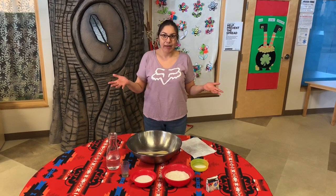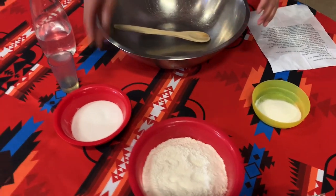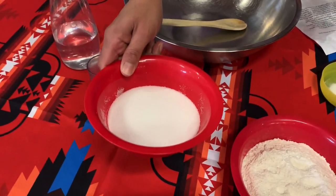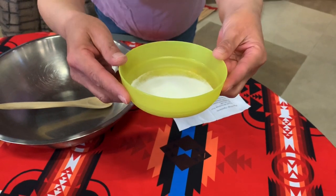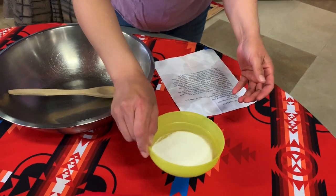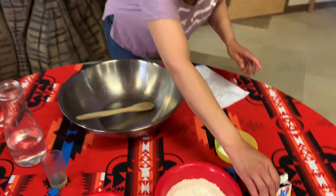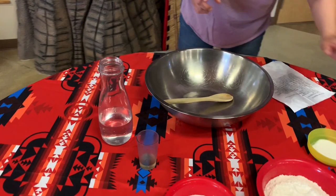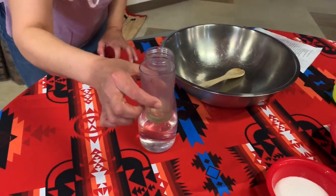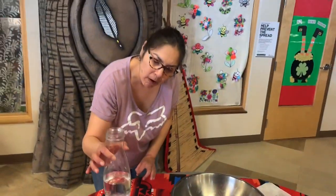Here are the ingredients that we work with. We have two cups of flour, a half a cup of salt, four teaspoons of cream of tartar. If you don't have this, don't worry — add a little more oil. And then we have our food coloring; you can add a couple drops of that. We have two tablespoons of oil and two cups of warm lukewarm water.